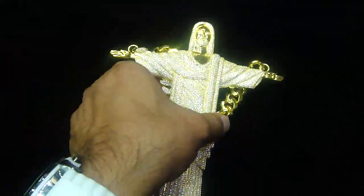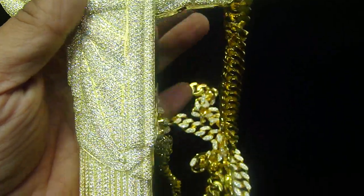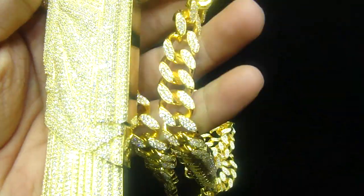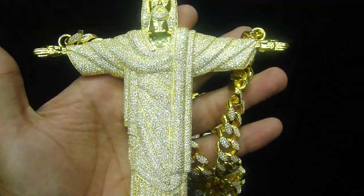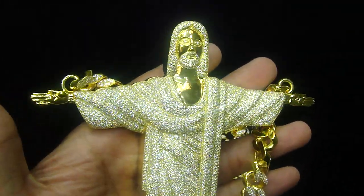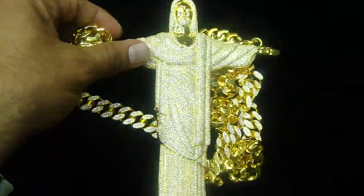This is a pretty solid and heavy piece right here because the chain is solid. The piece is pretty big right here. Call 404-523-3399, Chris the Jeweler — any kind of custom piece you want to make, anything you want.